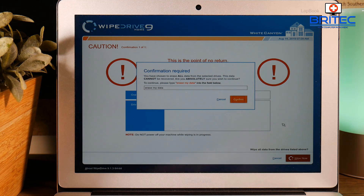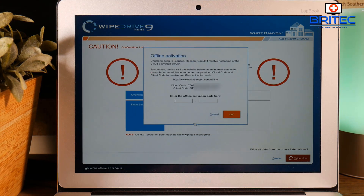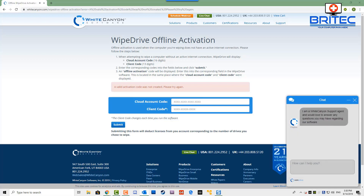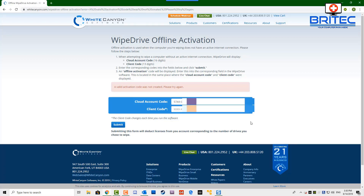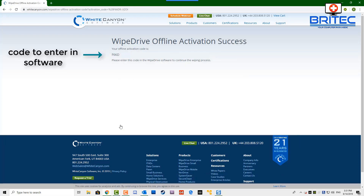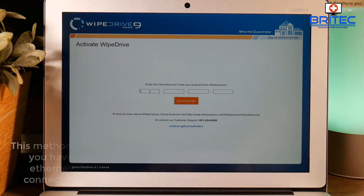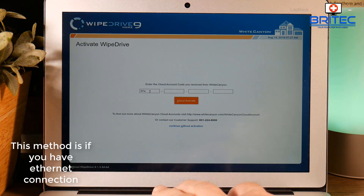Because we haven't got a physical internet connection, it's going to ask us to verify our number. At this stage you need to go to another computer, go on the internet, and type in the two numbers shown on the laptop — your cloud account code and your client code. This will give you a key to type in to verify you're using a legitimate piece of software. I've blurred some of it out, but enter that code and you should be good to go.